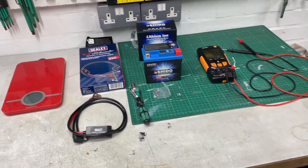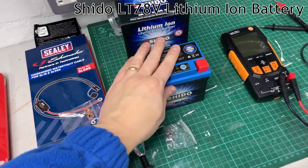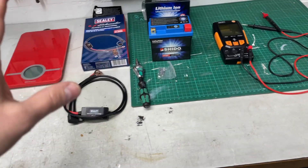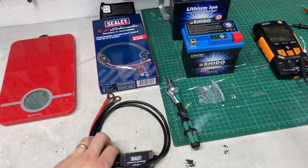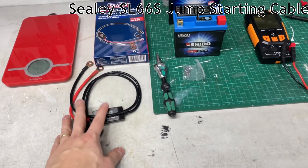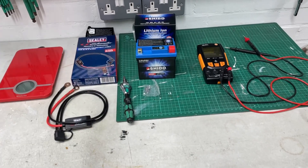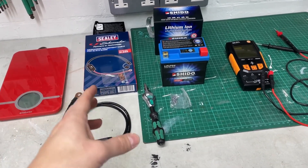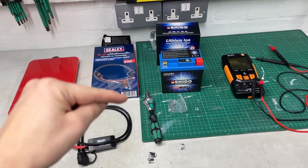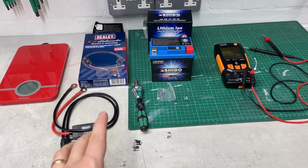Hi everyone, it's Shem. Here's another video. This time it's about how to install a lithium-ion battery onto a Honda CRF250L and why you might want to consider it. I'm also going to be installing a dedicated jump-starting cable specific for the power bank that I use. Because my videos are pretty detailed and take quite a bit of time, please use the shortcuts in the description below to jump to the section you're actually interested in.